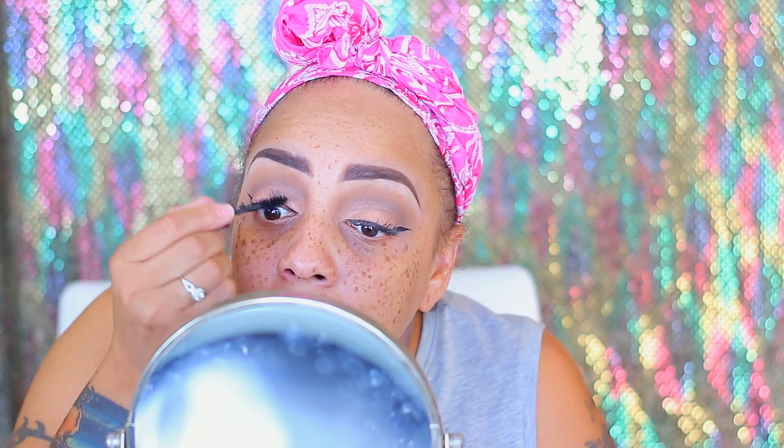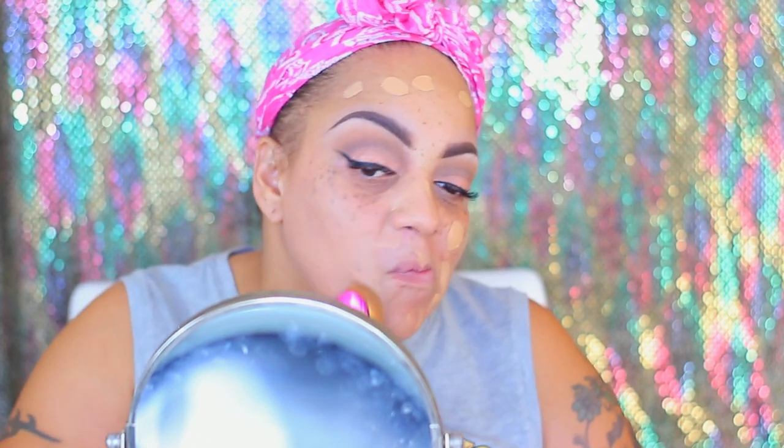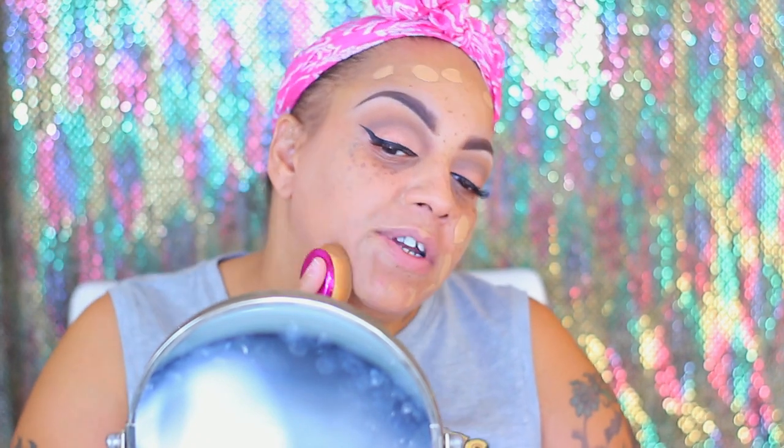Thank you Jesus! Now for the mascara I have the LA Colors volumizing mascara in black. I was gonna use my beauty blender but then I was like, no girl, don't even go there because it's gonna soak up the product. So I'm gonna use this LA Colors in the color tan for the foundation - hopefully it is my color. The smell reminds me of like old makeup. The coverage seems really sheer.